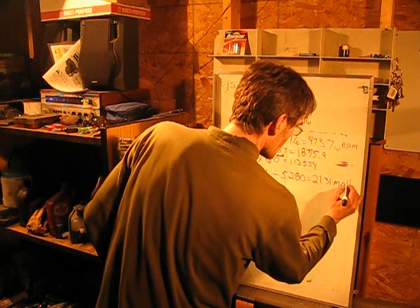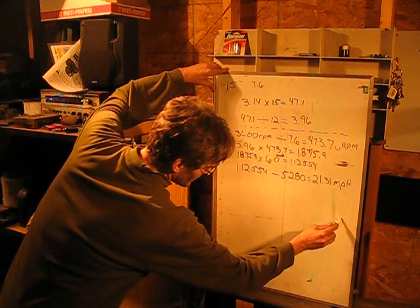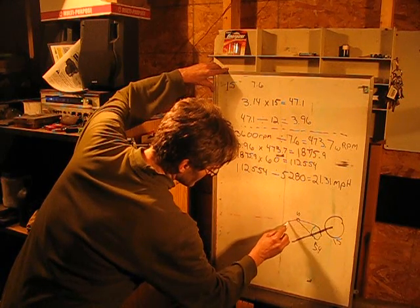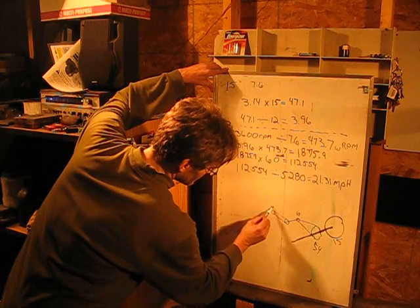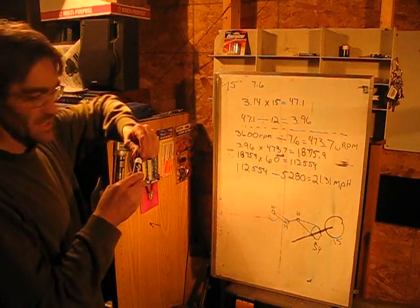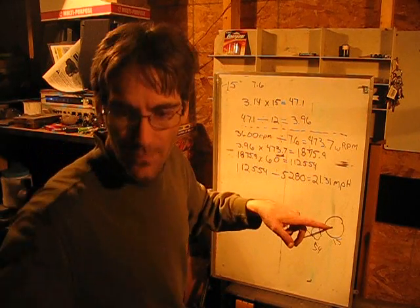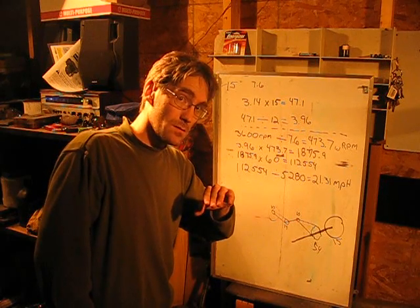Miles per hour. With this gear ratio, with a 15-inch tire, a 54-tooth sprocket on the axle, a 10-tooth on the jack shaft going to the 14-tooth, then up to the clutch on the engine — my max torque clutch — with this specific setup, if I were to buy this jack shaft off of eBay and have a 15-inch tire, I should be able to go 21 miles an hour. However, that's if I use those sprockets.